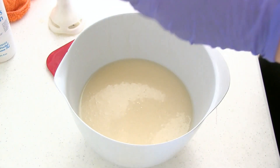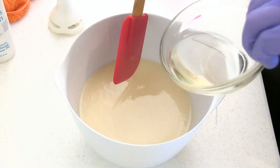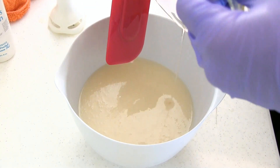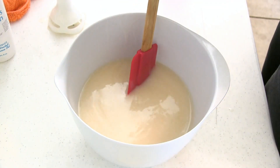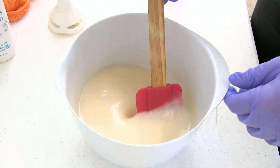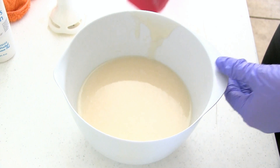I've already combined my soaping oils and lye mixture together and brought them to the emulsification stage. Now I'll be adding fragrance oil to my soap batter, mixing it with a stick blender and observing how the fragrance oil affects trace. I'll also be looking to see if the soap riced, if fragrance separated in the batter, and how the fragrance performed in my finished soap.